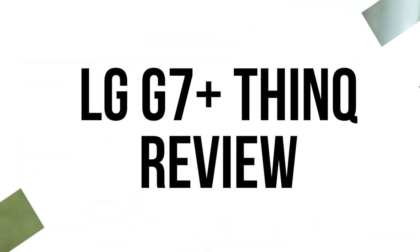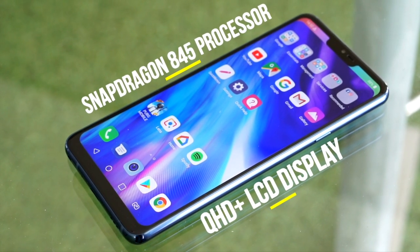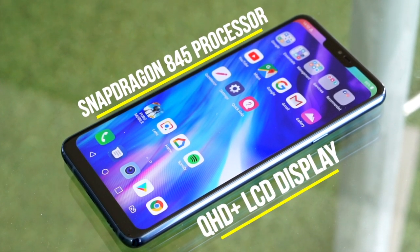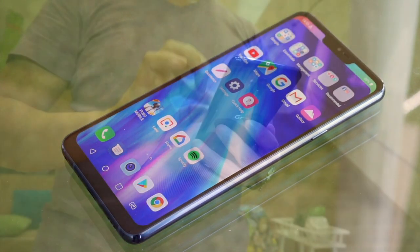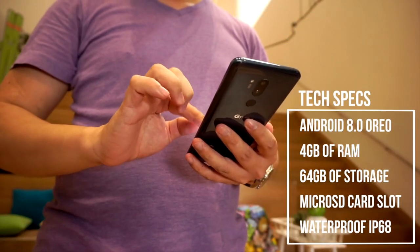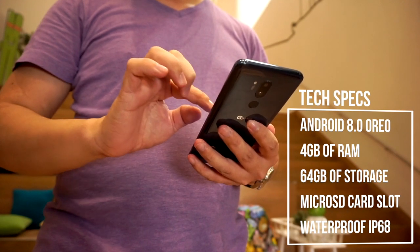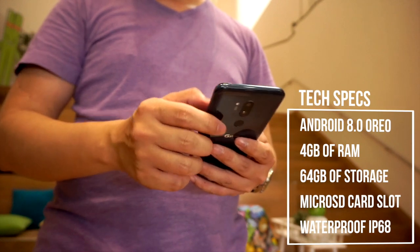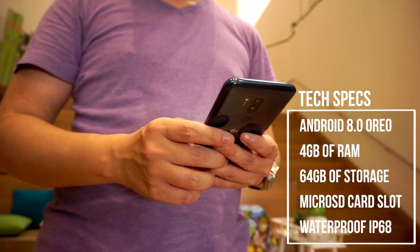Let's go through some of its specs. We're looking at a 6.1-inch Quad HD Plus display, a Snapdragon 845 chip for better processing power for games, Android 8.0 Oreo, 4GB of RAM, 64GB of storage expandable by 256GB using its microSD card slot. Screen-to-body ratio is 83%, so it's not bezel-less — you've got a notch and a chin, but it still looks pretty damn good.